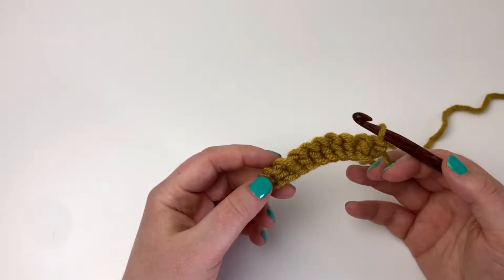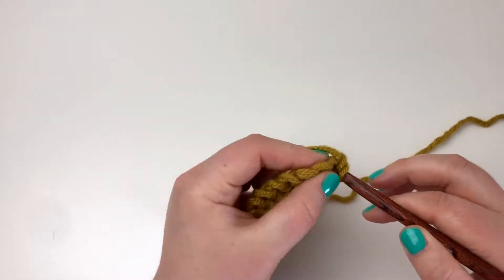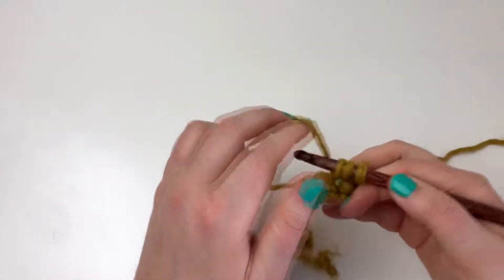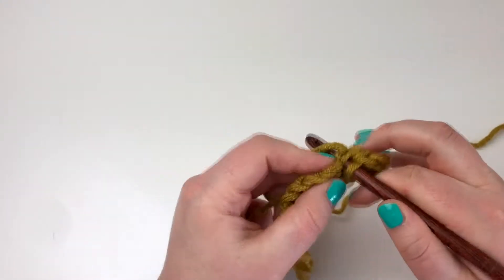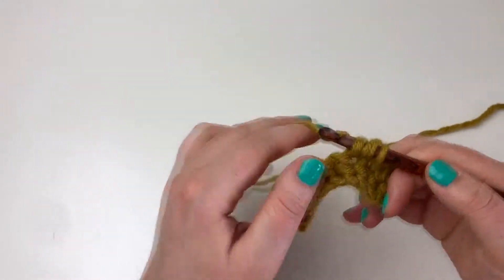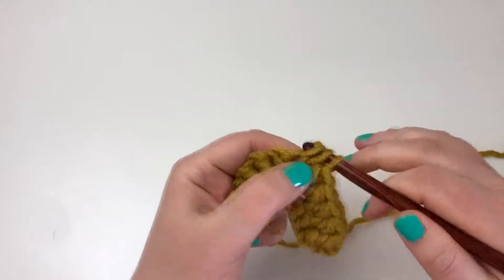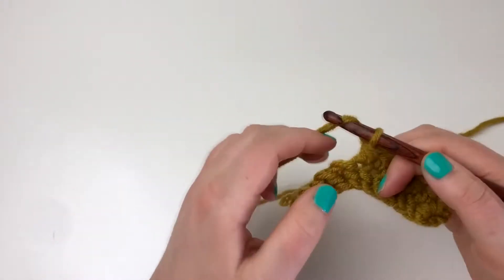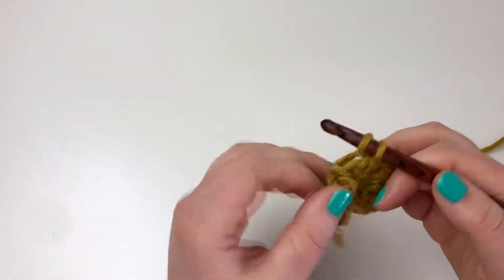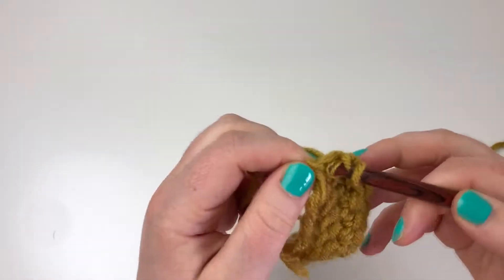The first thing I'm going to do is make a starting row of half double crochet stitches — a half double crochet directly in the first stitch and then in the next nine, so nine half double crochet stitches total. I'm assuming you know the half double crochet stitch, but I'll link to a tutorial in case you don't.